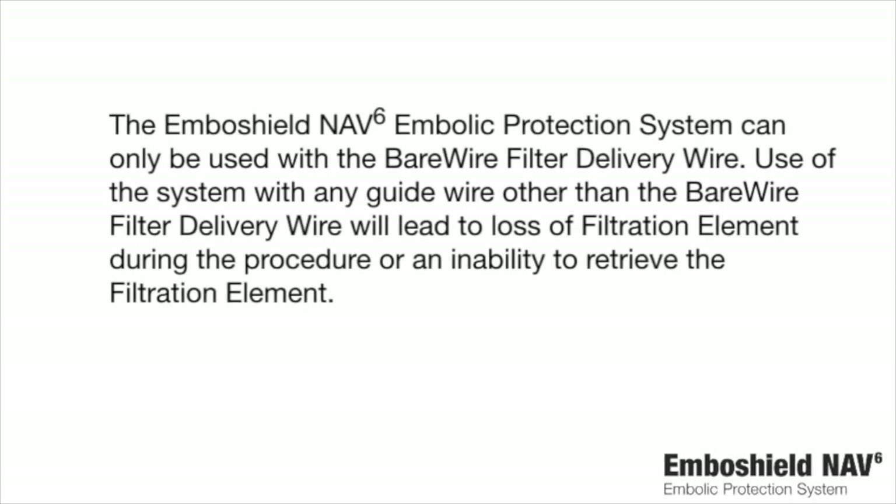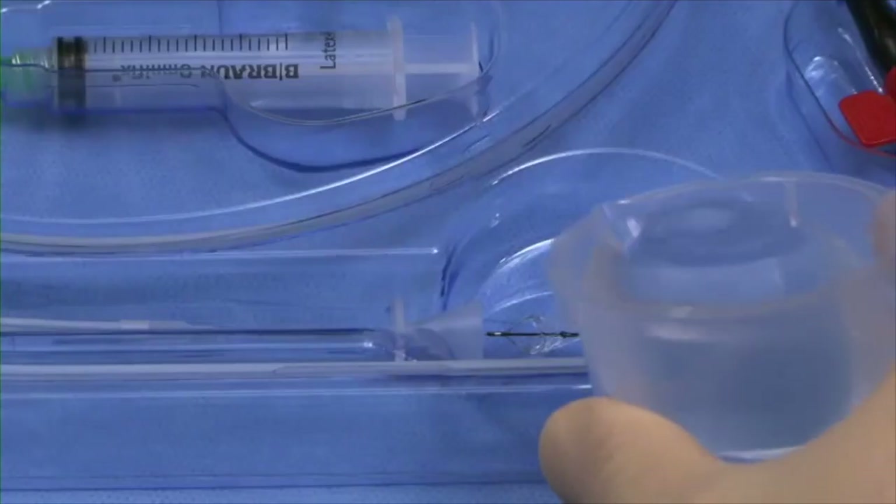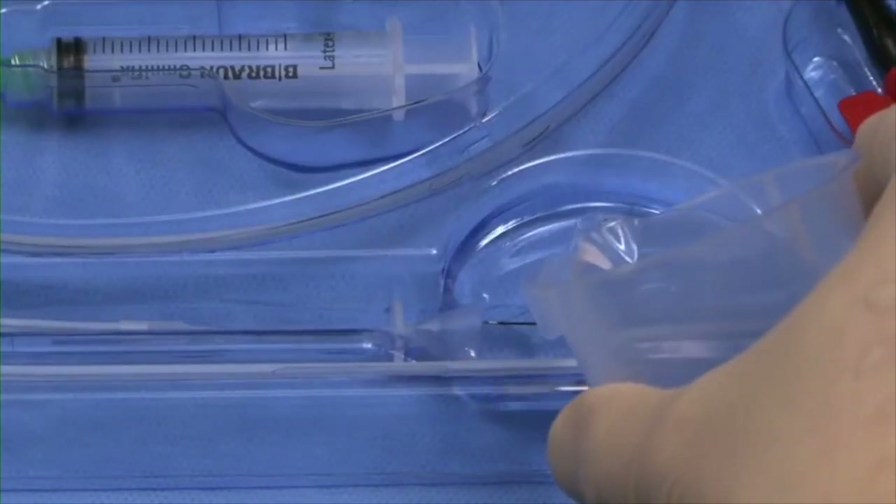System Preparation. The EmboShield NAV6 Embolic Protection System can only be used with the bare wire filter delivery wire. Use of the system with any guide wire other than the bare wire filter delivery wire will lead to loss of filtration element during the procedure or an inability to retrieve the filtration element. Do not move the rapid exchange delivery catheter during loading, as movement may cause misalignment of system components. Fill the recessed well area with heparinized normal saline until the filtration element is completely immersed.